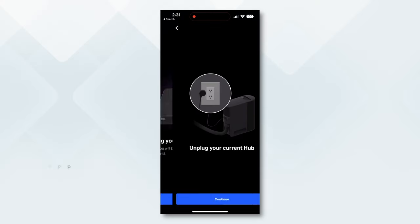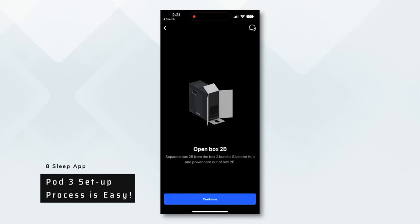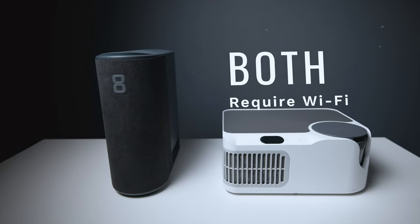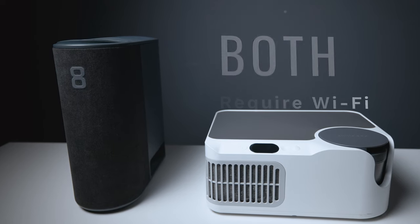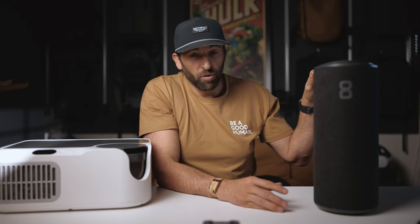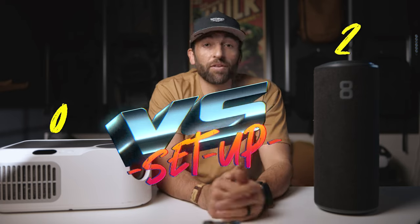The instructions should be super clear, and that was not the case with the Dock Pro. The Eight Sleep's setup process is so much more clear — it just walks you through it. It was super easy, but it does take longer because it does the priming. During the priming process, which can take hours, you can still use it. Also, the Eight Sleep has both 2.4 and 5 GHz Wi-Fi, so connecting to Wi-Fi was so much easier. The Dock Pro only has 2.4 GHz. So for the setup win, I'm going with the Pod 3.